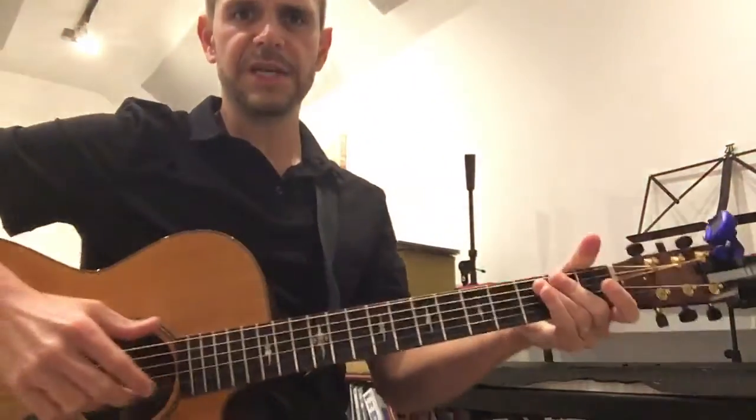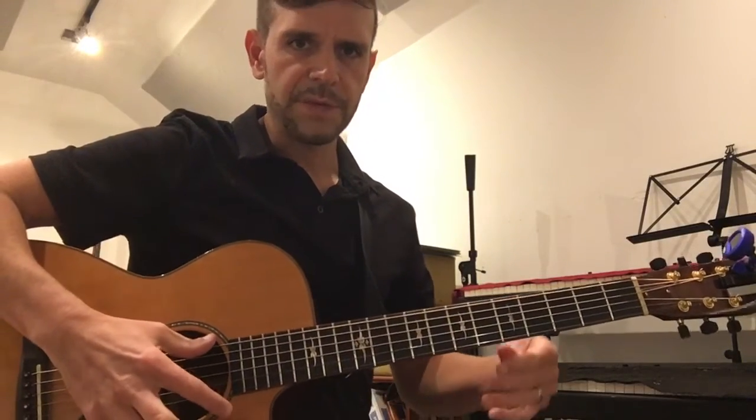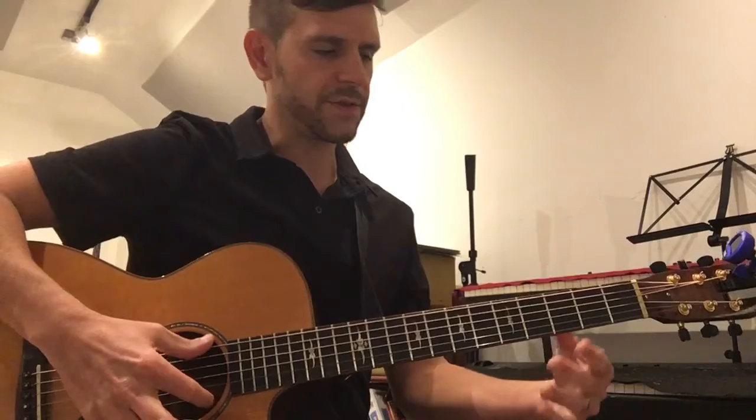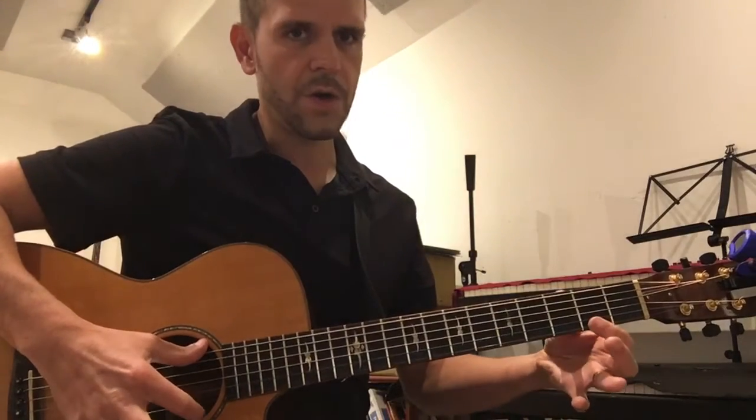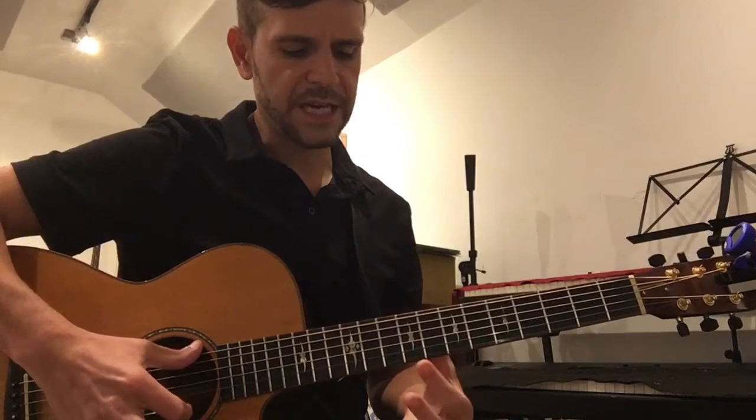Arena, when you're practicing this week and you're doing your on-off scales, I want you to use your index finger, your pointer finger. Just rest your thumb on the low E, and you want to do open twice, and then it's on-off. So open, open, on-off, on-off. And notice I'm using my index finger, not my thumb.